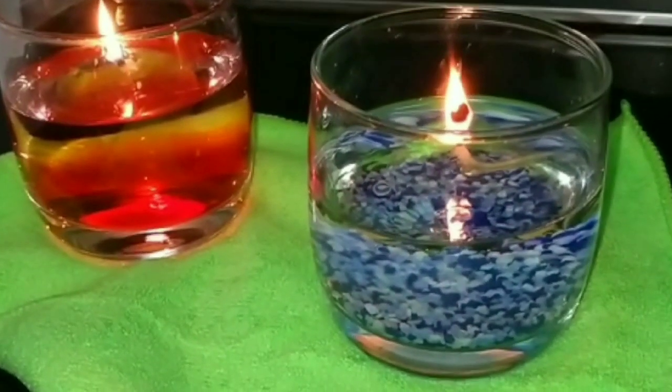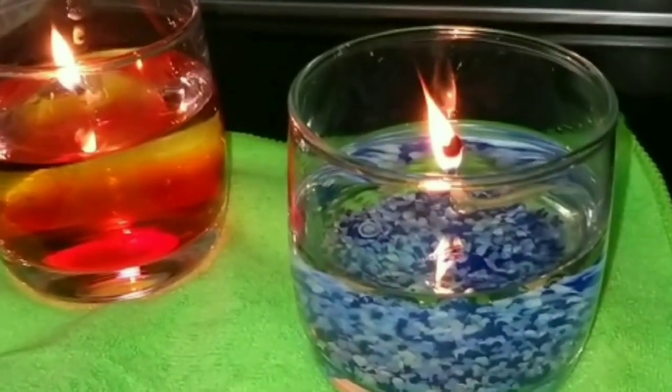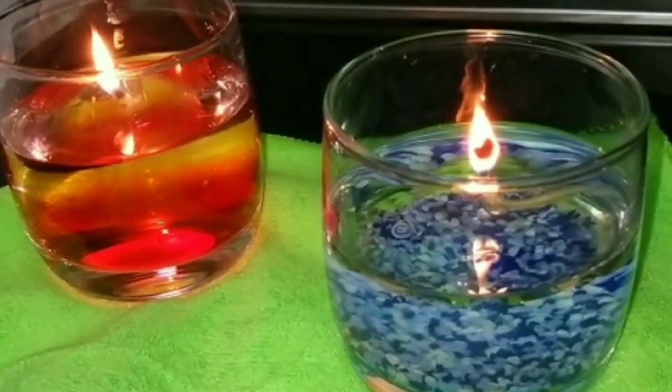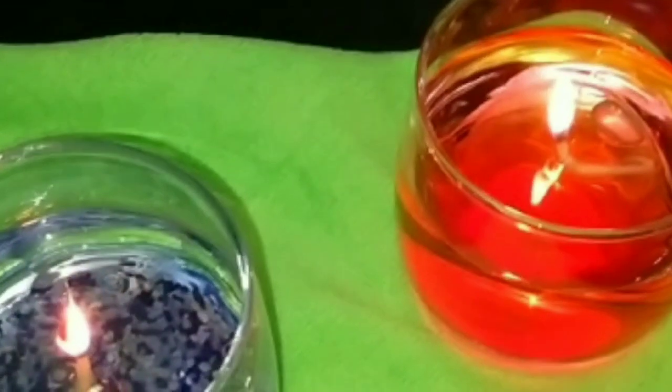Customize these according to your wish. Make sure to like and share this with your family and friends. The transparent base holding the wick or the pati proves that this candle is lit in water.